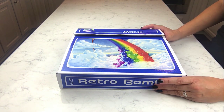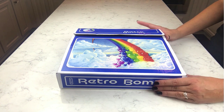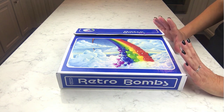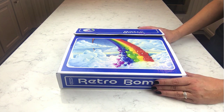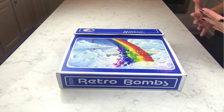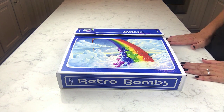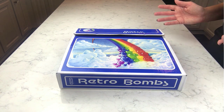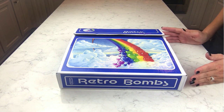I almost didn't make this video, but then I thought that's ridiculous because you guys are going to want to see these products — they're awesome. There's no reason I shouldn't make this video just because it might make me a little uncomfortable to show my stuff, because I'm incredibly introverted. That's just honestly the way I feel about it.